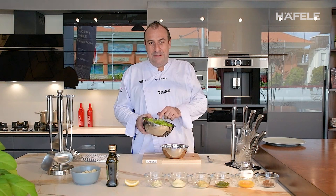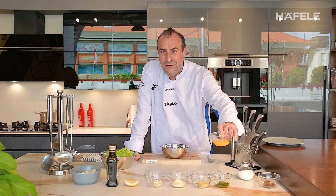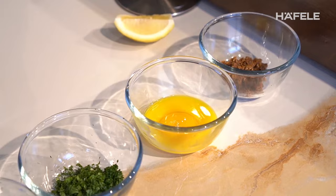We have here the fresh lettuce — this morning we got it from Tabanan, very fresh. We have anchovies and yolk egg. The yolk egg we cook at 65 degrees for 5 minutes.